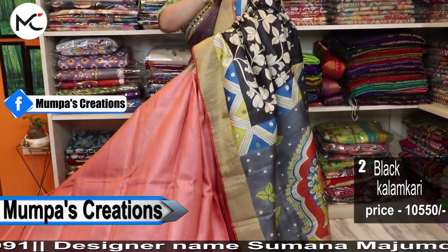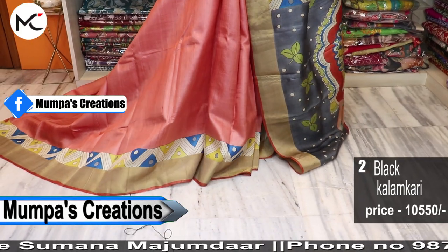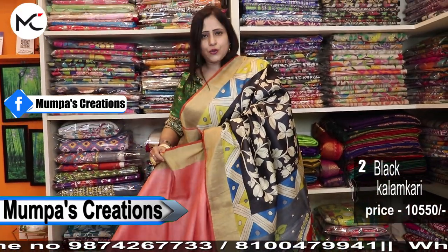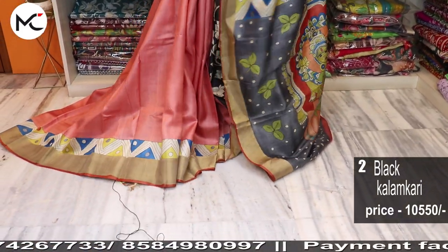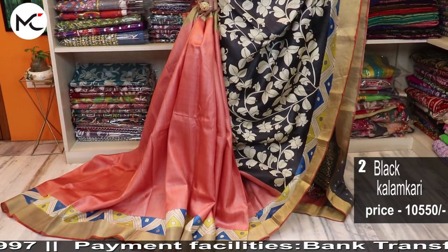For any first-time purchaser outside West Bengal, you will have to pay 50% online and 50% COD. COD is chargeable. From your second purchase, COD will be fully available. For Kolkata and West Bengal customers, COD is available. Free shipping all over India when paying online.